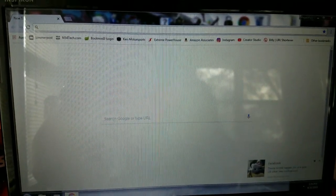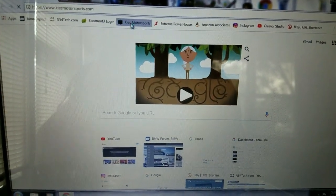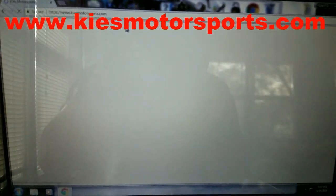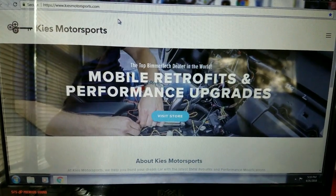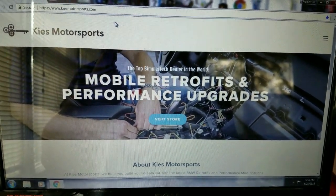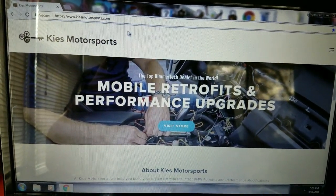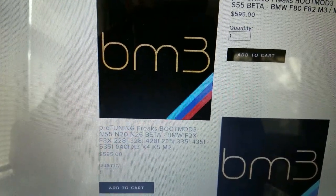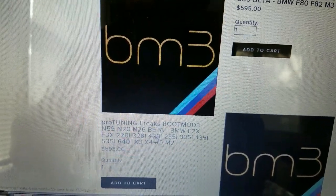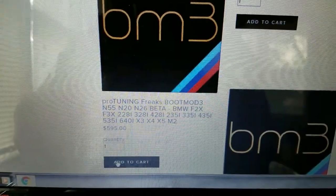Boot Mode can be done on a Mac or a Windows laptop — either one is perfectly fine. The first thing you have to do is go buy a license. We're going to visit Keys Motorsports dot com to buy our license. Brian over there has been doing an awesome job supporting BM3, and if you've got any questions he's been running it for a while and has only wonderful things to say about it. When you search the product listing, make sure you buy what's right for your engine — I have an N26 328i and I'm going to add that to my cart.